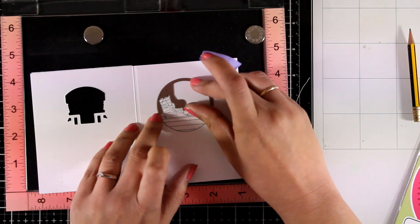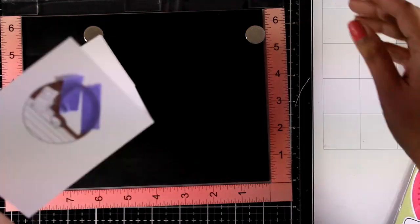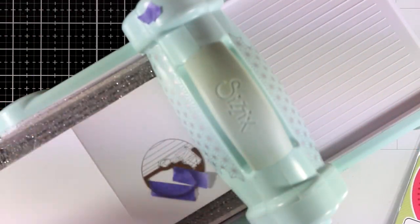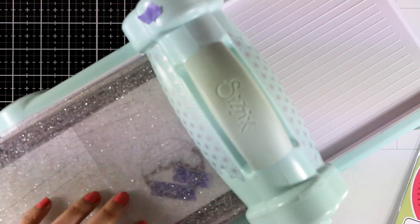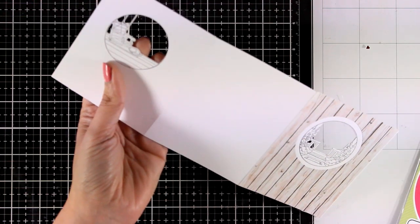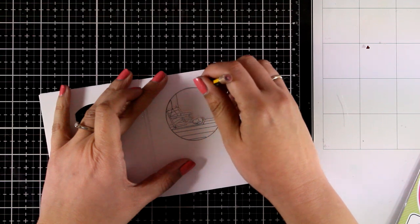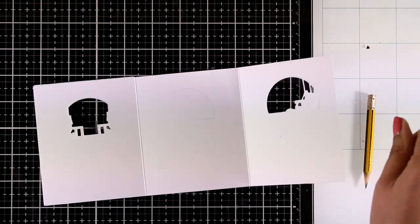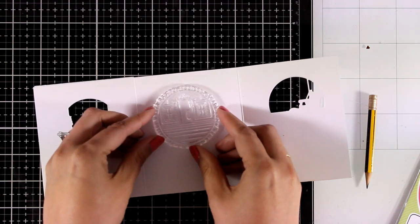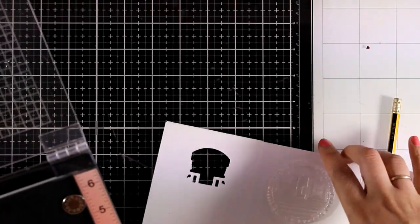Again I need to align the die over that empty space, secure it with my purple tape — you need to make sure this die is not going to move — then open up the card completely and run it through your die cutting machine. You can see how the window looks with the chair and the little cut on the porch. I'm going to repeat the same process one more time, using my pencil to mark exactly where I need to align the third stamp, then stamping again with my Misti.